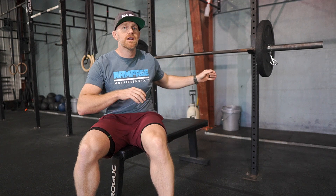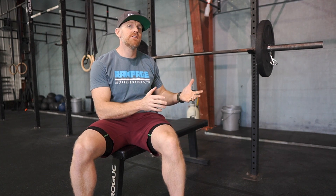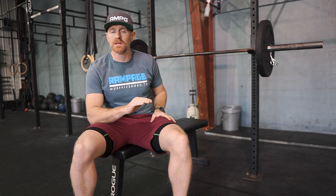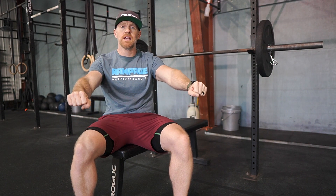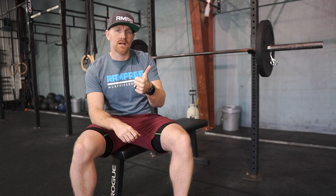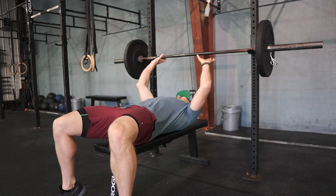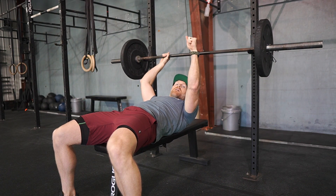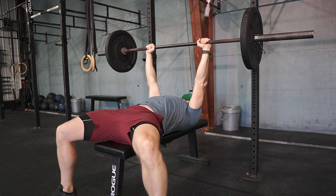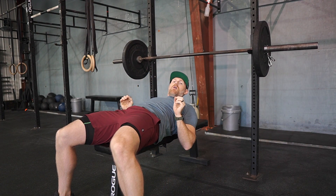Whether you get a lift-off or lift it yourself, before you begin your first rep the bar has to be completely still at arm's length, locked out, before lowering down. I'm going to show you what we do want on the start of your first lift and what is not acceptable. I'll lift the bar off and then come to a stop before I lower it down.